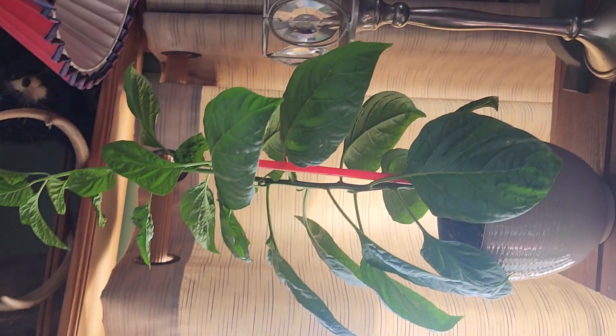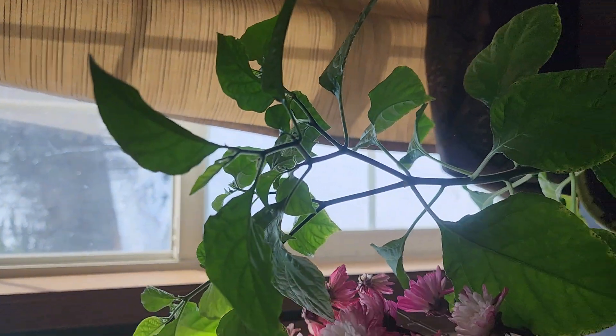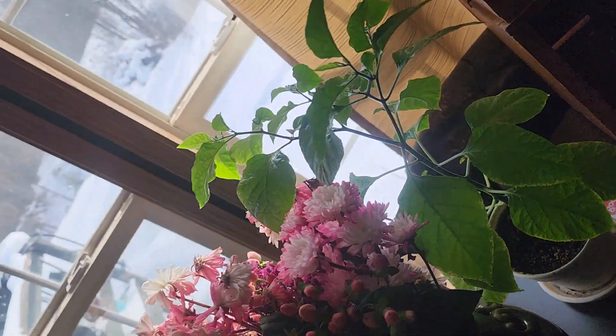I want to show you something also. These are two Carolina Reapers that I actually got in a can back in November. That's a Reaper, and that's a Reaper. Can't wait to get those put outside. I'm actually transplanting those into bigger pots, so they'll be really ready to go come the end of May.